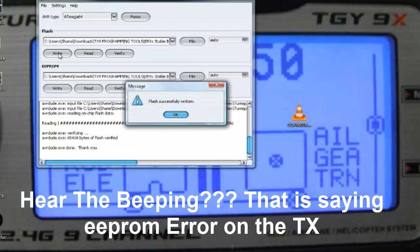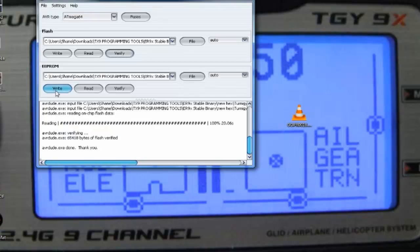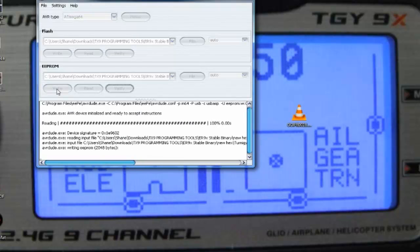That's written and on my computer screen it says 'flash successfully written', which is great. There's an EEPROM error on the Turnagy unit so the writing stopped. Now we're going to hit the EEPROM — we've already set it all up — so we'll write to the EEPROM. It's writing now at 2048, it will take a couple of seconds.